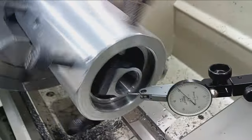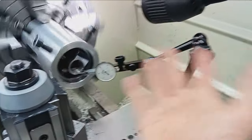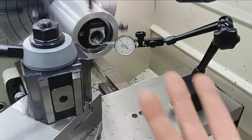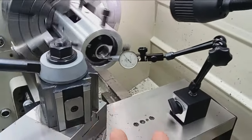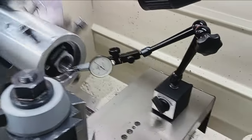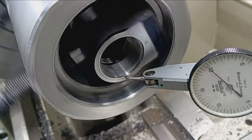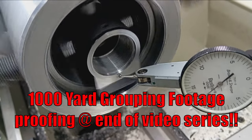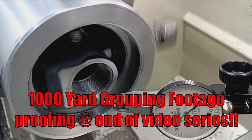With the integral recoil lug that Winchesters have, if it had an integral Picatinny rail, I'd put it right up there with any boutique action — Defiance, Bat Machine, any of the most expensive custom actions. With a good barrel and a good load, I guarantee this is going to shoot just as well if not better than a boutique custom action. Well, now it IS a custom action — because it's been customized by me.